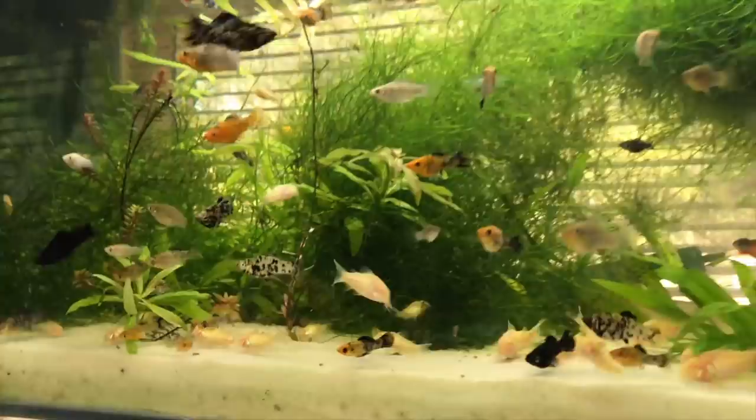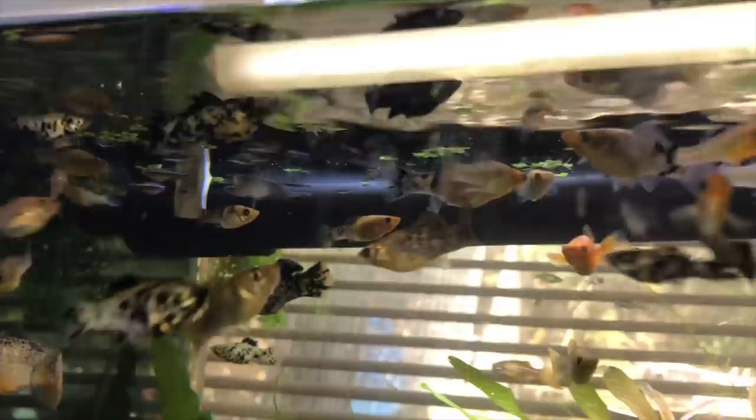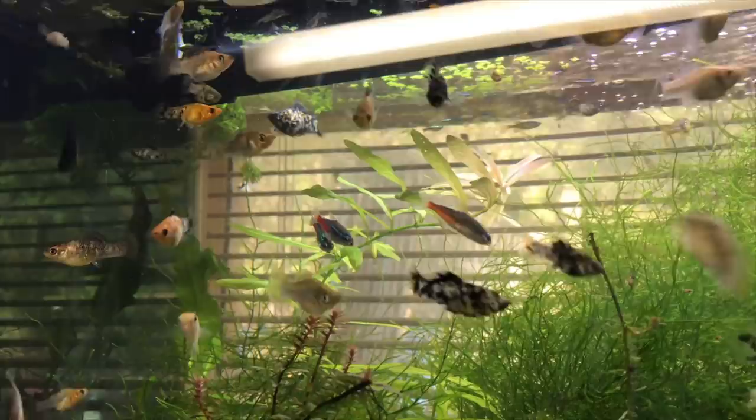This is my grow-out tank. I've bred every single fish in that tank - you can see all the corydoras going berserk in the bottom, all the mollies, the bristlenose, the danios, and there's white cloud mountain minnows up the top. Pretty proud of those. The only fish I didn't breed in there are the neon tetras - they were more breeding stock.